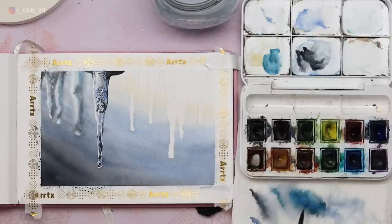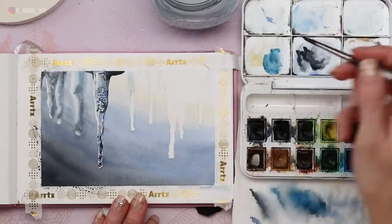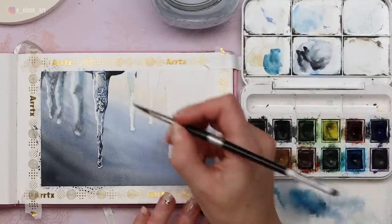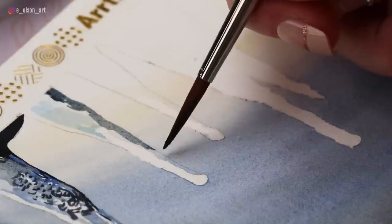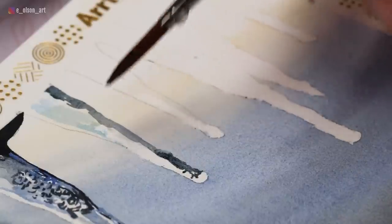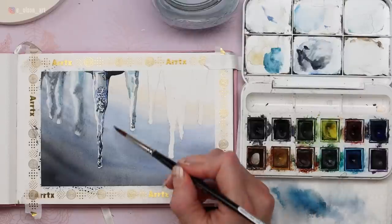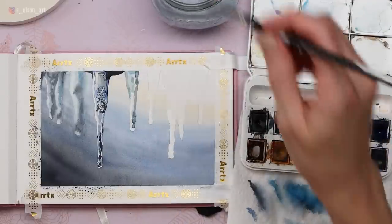Let's move on one icicle at a time. I'm taking ultramarine with a tiny bit of turquoise blue for a nice light blue and starting with that blue across the top, then grabbing some gray. It's really nice that there is a distinct shadow side on each icicle — when you have strong contrast like this, it makes it a joy and much easier to achieve realism. This one was pretty simple: just added a shadow, a little mid-tone blue on this side, and a gray shadow on the other side. Just suggesting it — not a ton of detail.